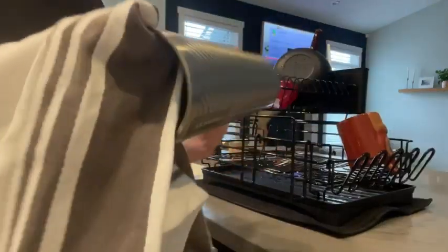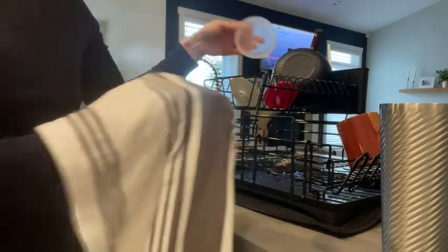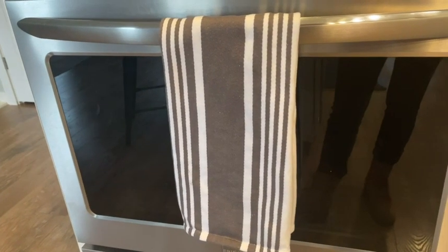These come in lots of different colors and patterns. I like a little flare with my dish towels — nothing too crazy, but I am a sucker for stripes. I love the gray stripe pattern. I just want to have a little pop of something, and I think this pattern's really cute and versatile. It will go with any home decor.